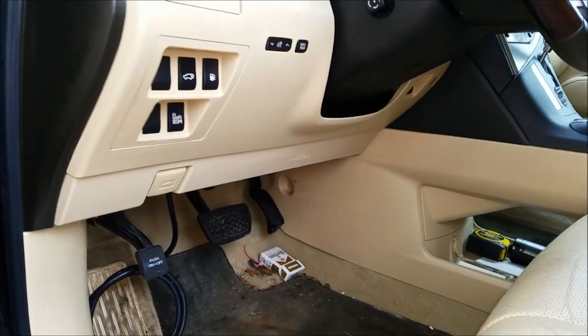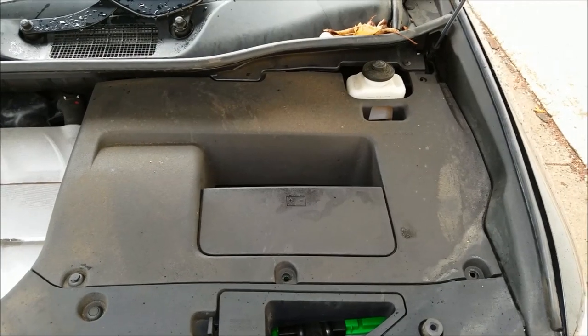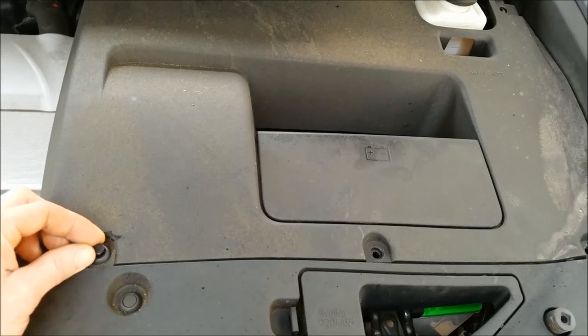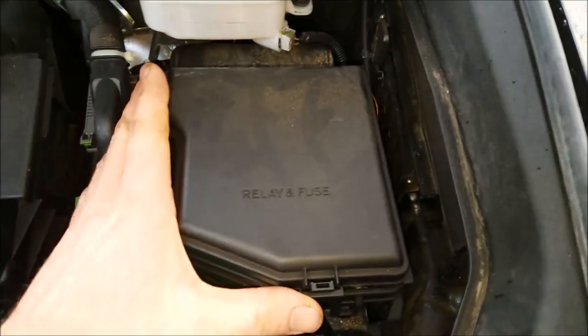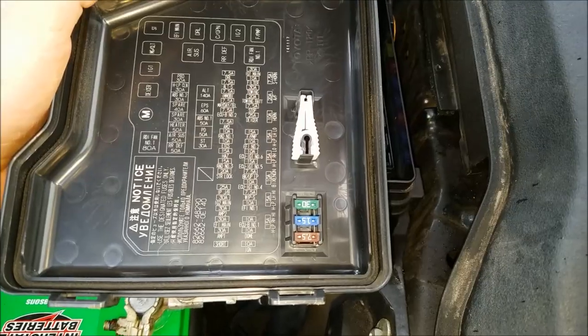The first thing you're going to check for this code is your fuses — you have to make sure we're getting power to the electronic throttle control system. One fuse box is located right here; you just pull up on this front tab to pop that cover down. They're all labeled. However, the fuse box under the hood is going to contain your ETCS fuse. Pop these four clips off — get a screwdriver under them — and get this cover out of your way.